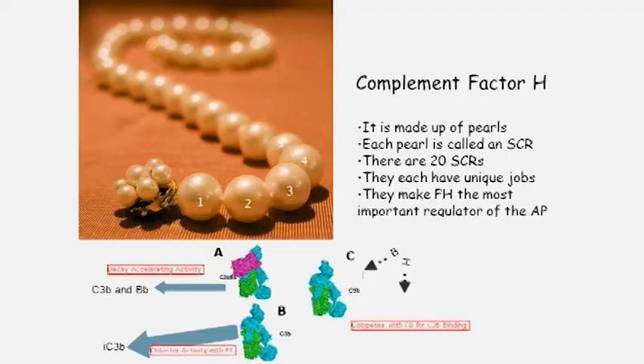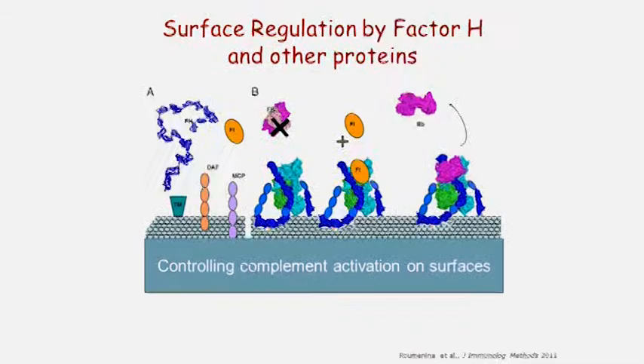Factor H has a number of important activities: it helps break down the C3 convertase, it helps inactivate C3b, and it competes with Factor B for binding to C3b — this is called fluid phase regulation. It does the same thing in your kidney on the blood vessel surfaces, controlling the activation process of the complement system.